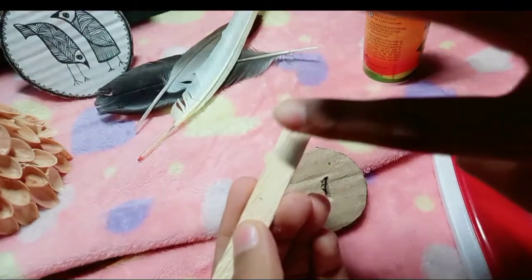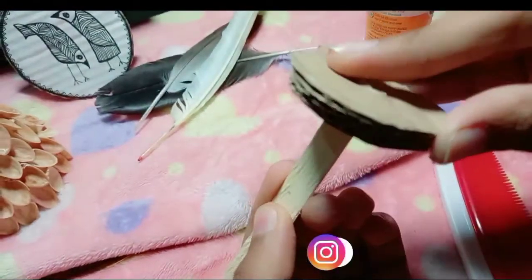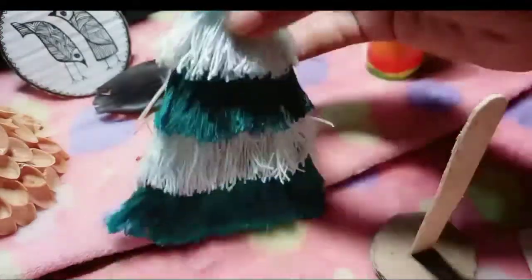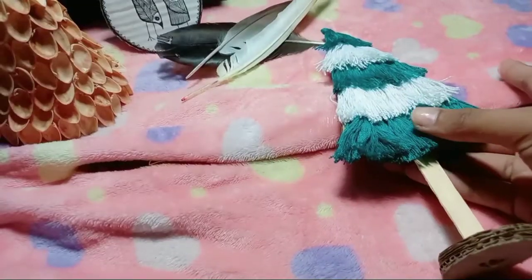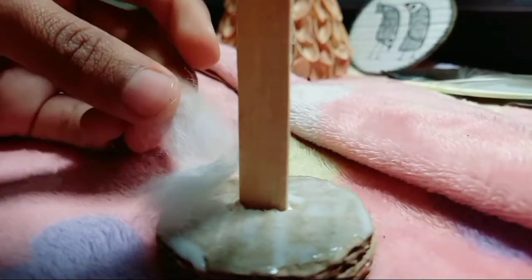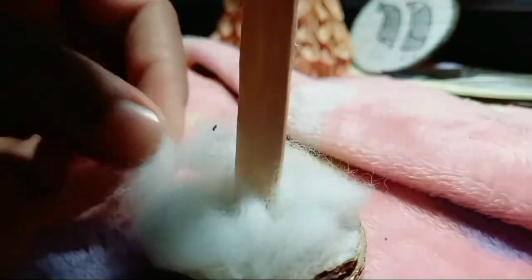Once I am done with that, I am sticking some ice cream sticks and inserting them into a cardboard base to act as a stand with some sand. Then I am going to paste everything in place. Here I have decided to paste some cotton on it as well so that it looks like snow. And yes, we are done with this!